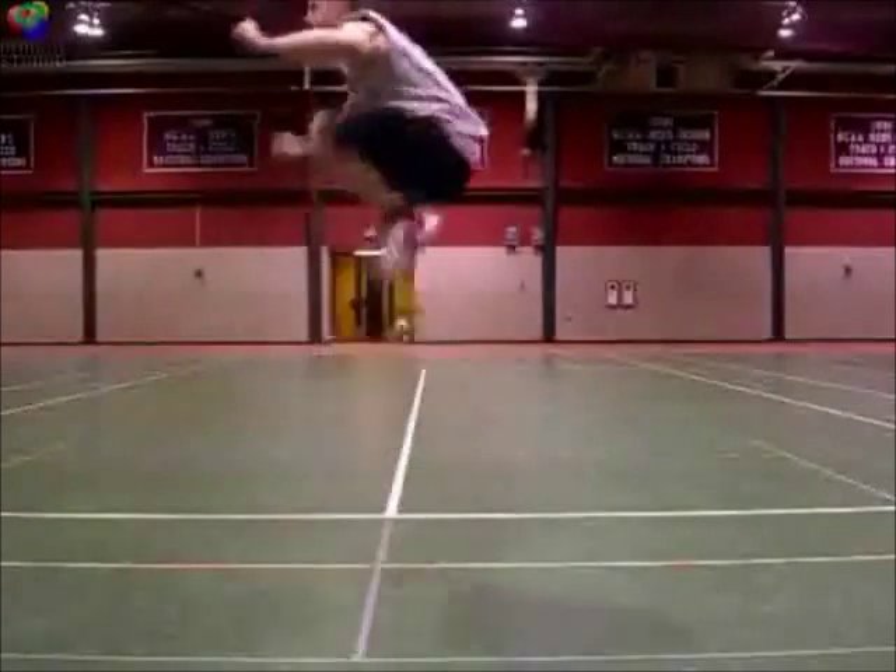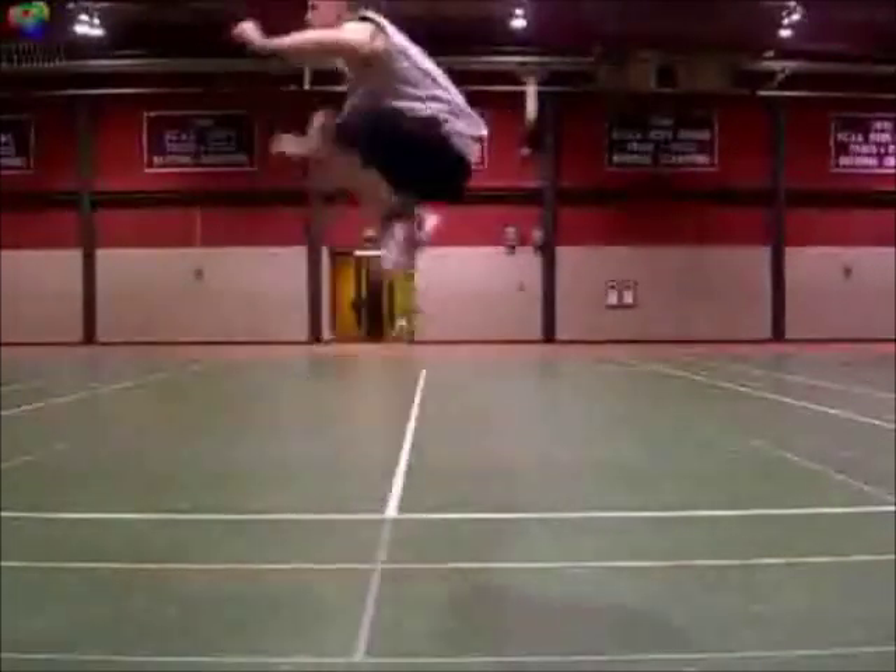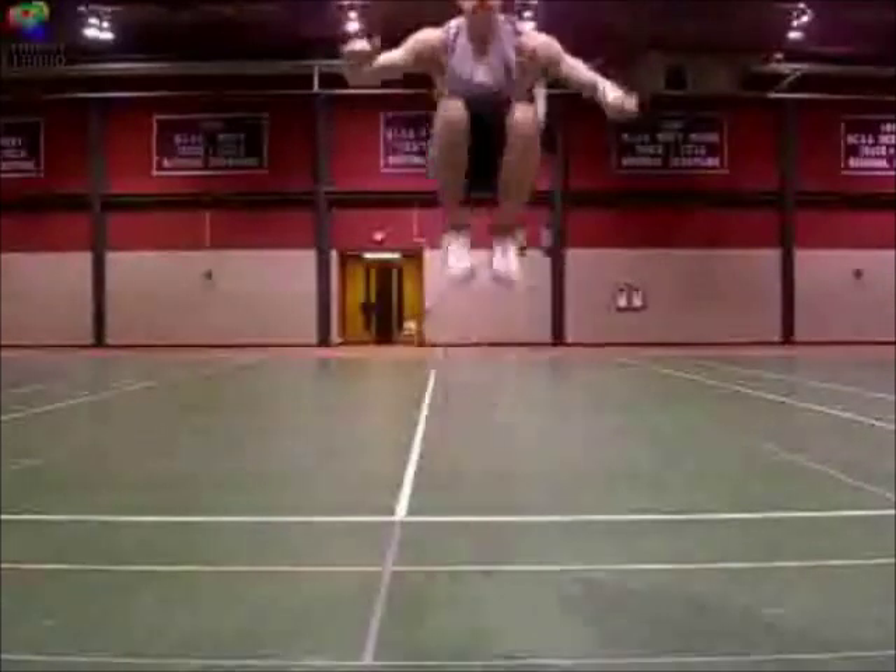These are called tuck jumps. You jump up and pull your knees to your chest in the air. Then as you drop, extend your legs back down and bounce up again as quickly as possible.